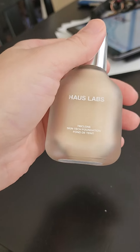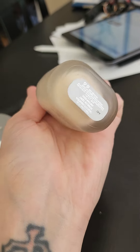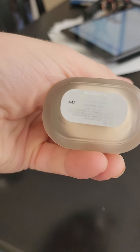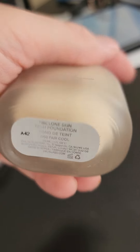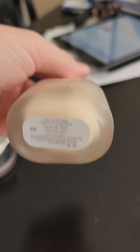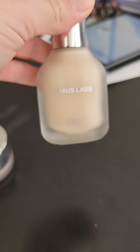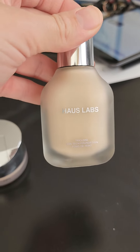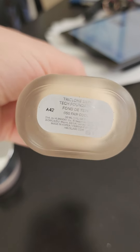So this is the foundation. It's glass. I'm in shade Fair, cool. I think I had this a little bit too light — I should have got it a little bit darker when they did the color match. But it's too late now, but it's okay.